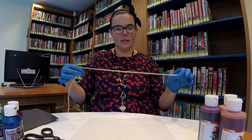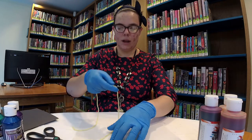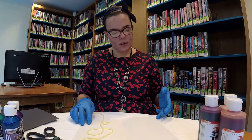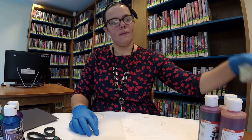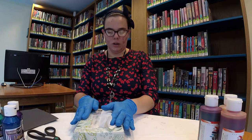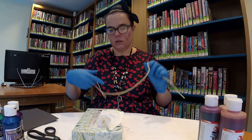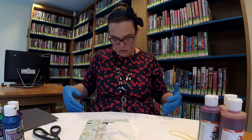Then dip the yarn in there and get it soaked and saturated in the color. Once the yarn is completely covered in the color, you kind of just move it around so it's on the paper. Position it how you want it on the paper. Then you take the other side of the paper and fold it over. We have a tissue box for that purpose, because we're going to gently apply a little bit of pressure, and then you pull the string out. Being careful not to get paint on yourself.